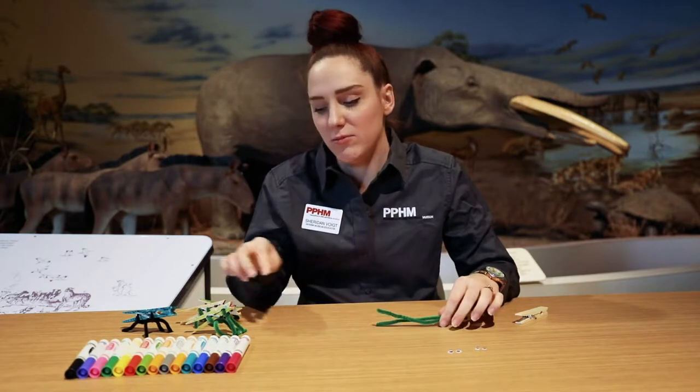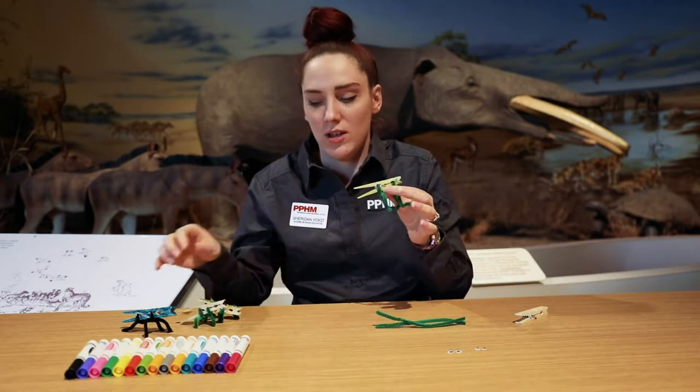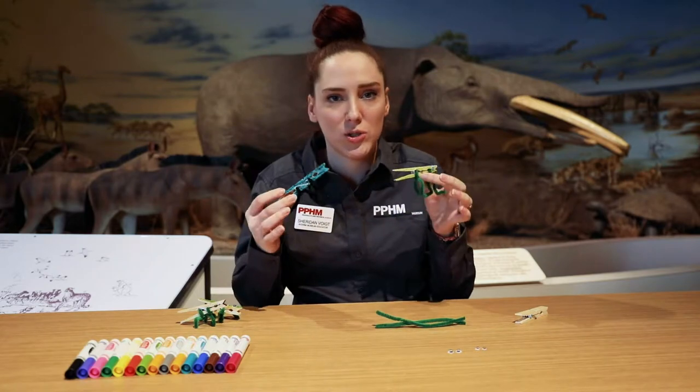Hey guys, it's Sheridan from the Panale Place Historical Museum. I work in the education department and today we are going to teach you how to do clothespin dinos that you can do at your home.